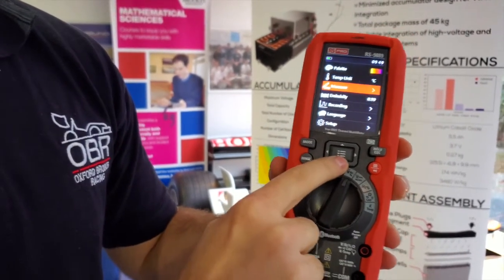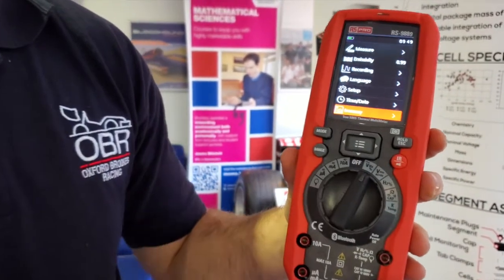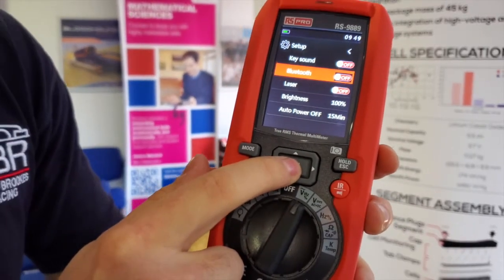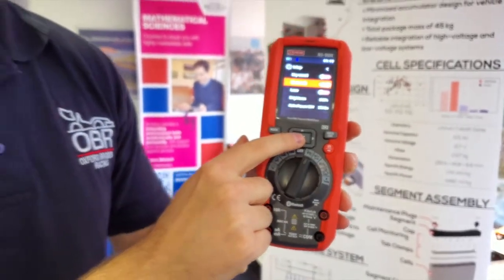The multimeter features an SD card so you can save pictures taken on the device itself, but you can also use Bluetooth to send data to your phone and record it somewhere else.